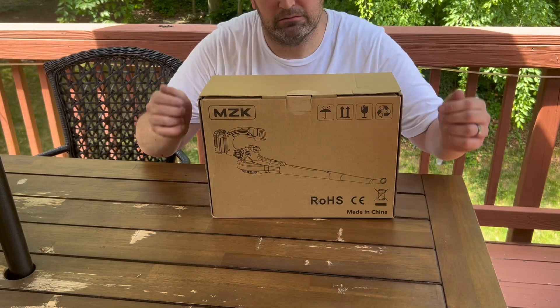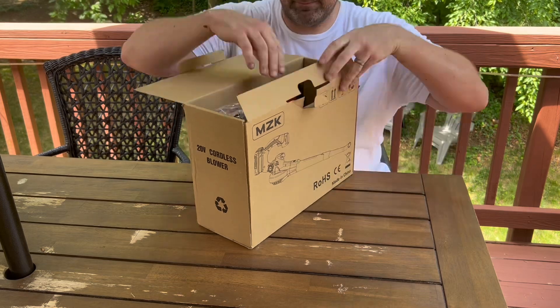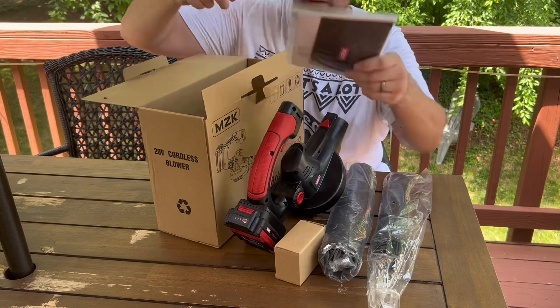Hey there folks, this is the MKZ Cordless Leaf Blower. This was given to me as a gift for my honest thoughts and opinions. Here they are.